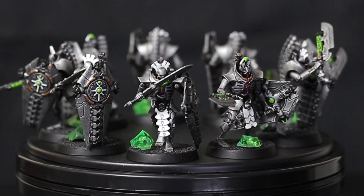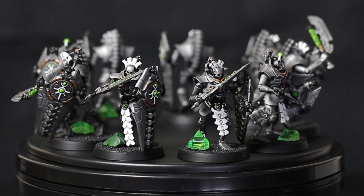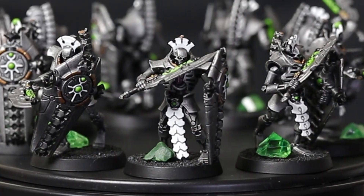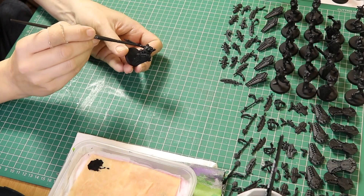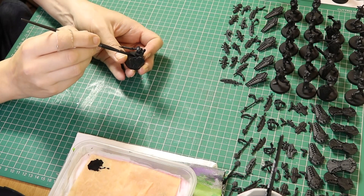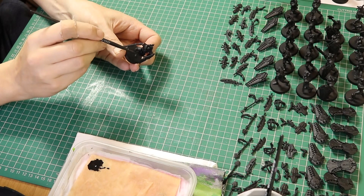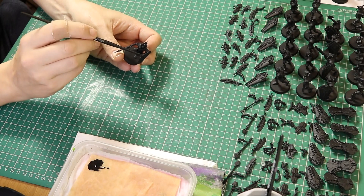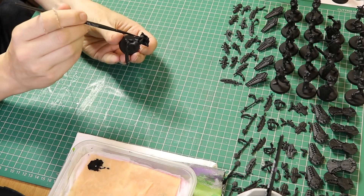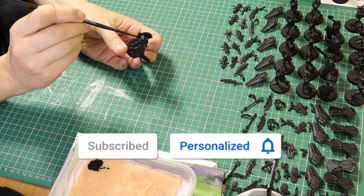Time for some battle-ready Necrons as I show you how to paint Necron Lichguard. Nick speaking and welcome to this video. Let's paint some Necron Lichguard - as you can see I'm painting quite a few. I've primed these black and I'm now going in with some black paint just filling in the little gaps that the primer has missed.